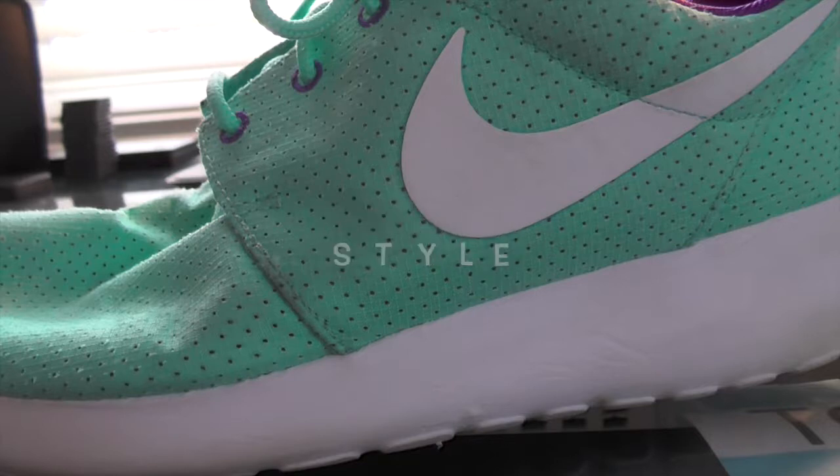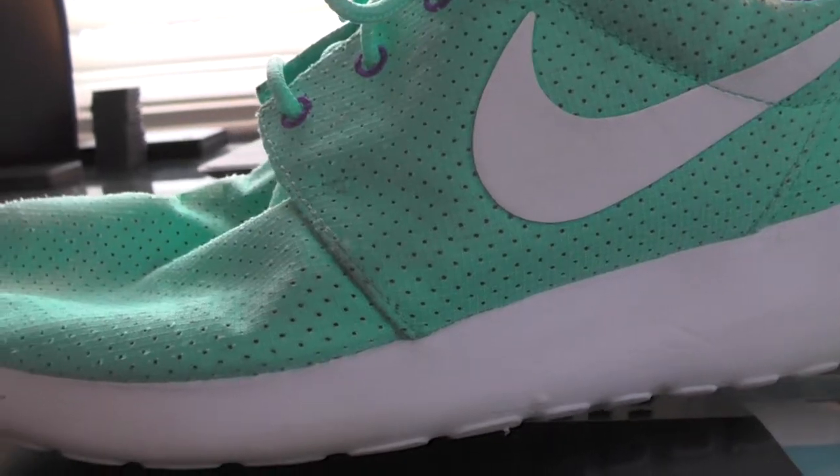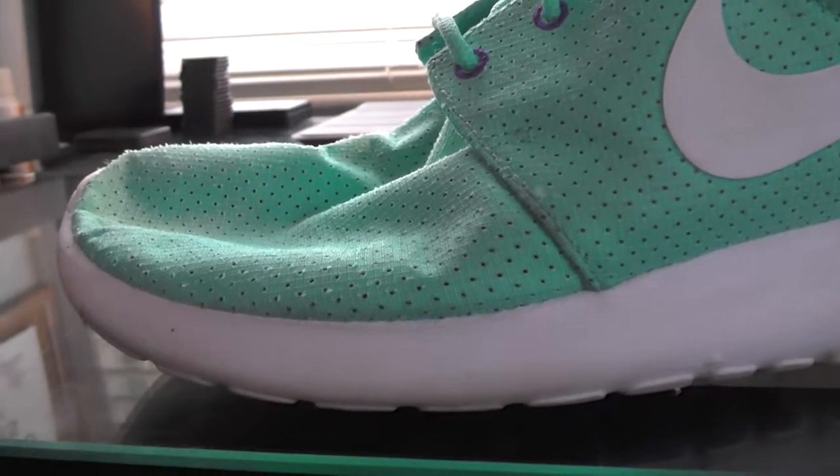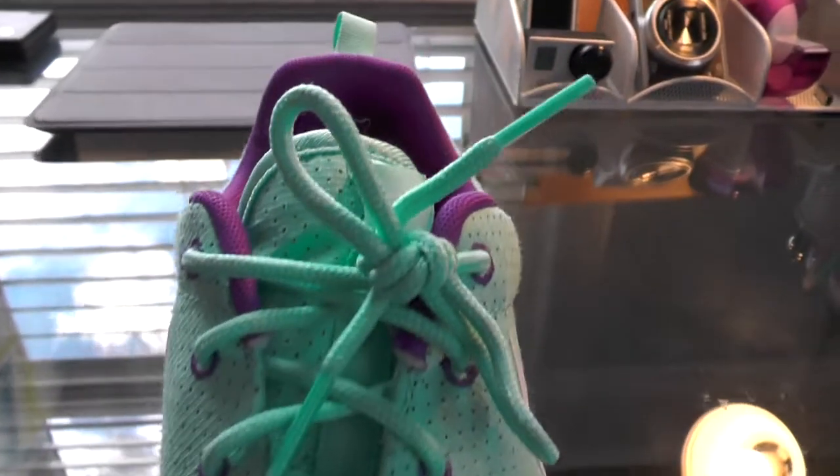In the running category, I'll give them a 2 out of 10. The only reason I give it a two is because the sole is alright, but the upper does not help your foot at all and makes it quite uncomfortable when you're running. The laces don't support you at all and don't grab your foot like I would really like.